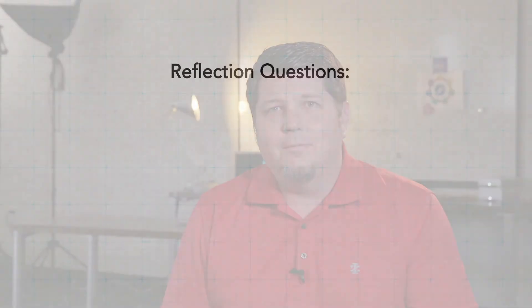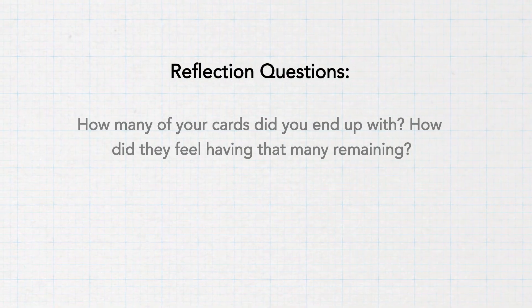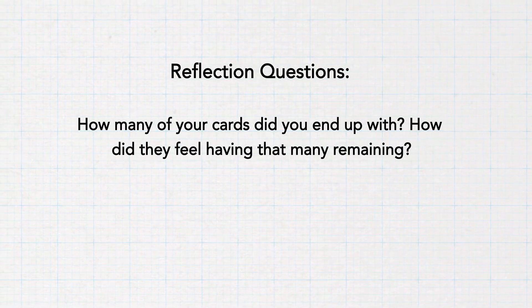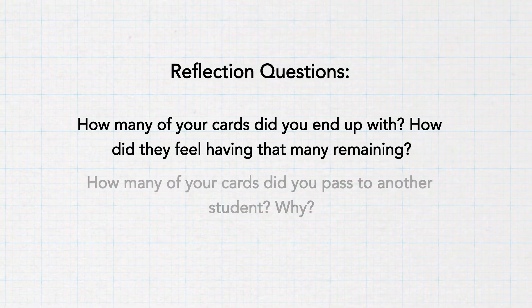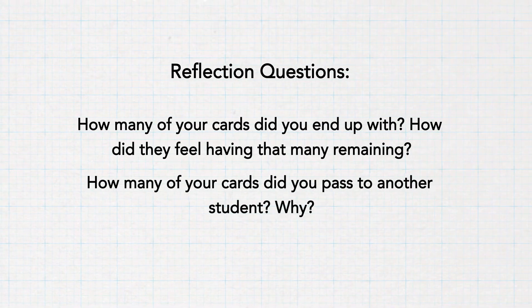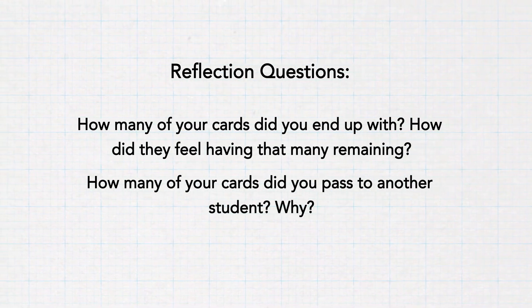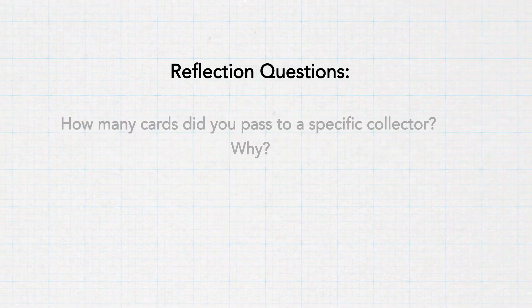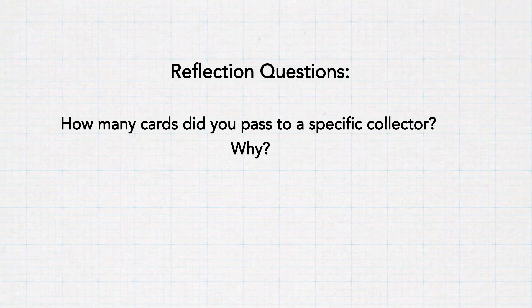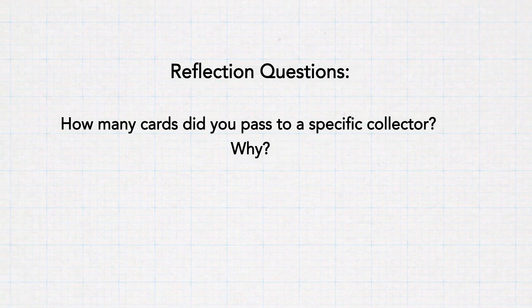At the end of the time, have students bring remaining cards back to their seats to individually reflect and then discuss as a whole group. Some possible reflection questions: How many cards did students end up with, and how did they feel having that many remaining? How many did they pass to another student, and why did they choose to give it to someone else rather than finding a specific collector? How many cards did they get to pass to a specific collector, and why did they take the extra time to find that person?